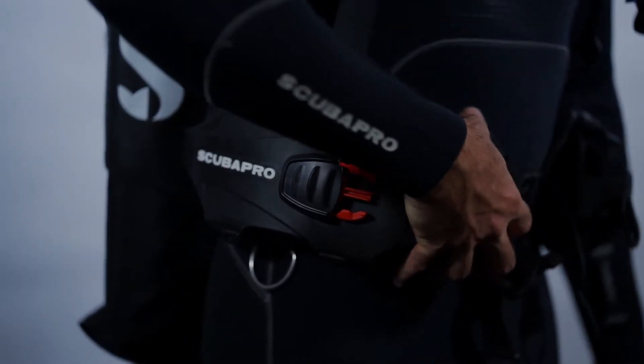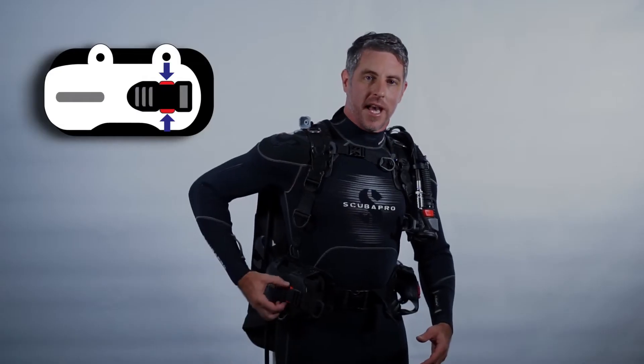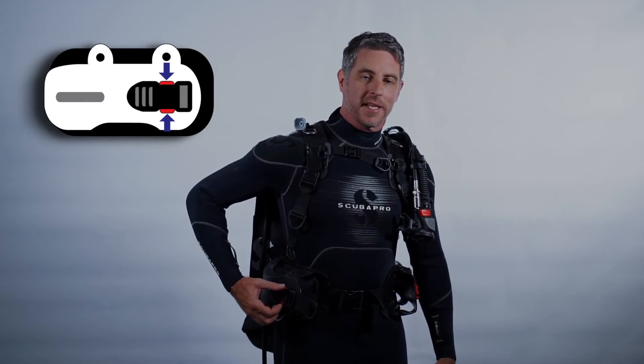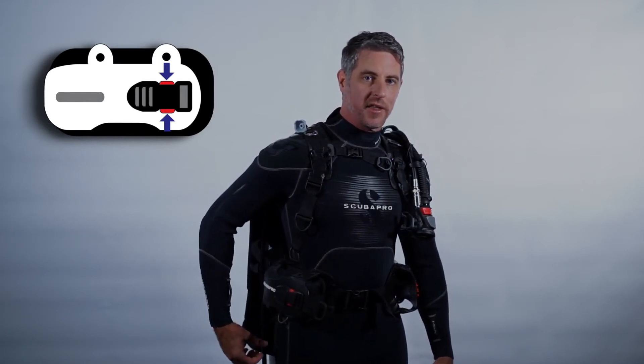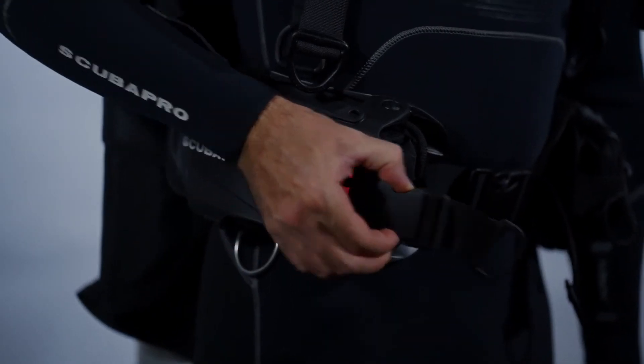Simply slide the weight pocket in and attach the buckle. The release tabs have been revised so that they're red, making it really easy for people to identify the quick release feature. When you do need to ditch the weights, simply pinch and pull.